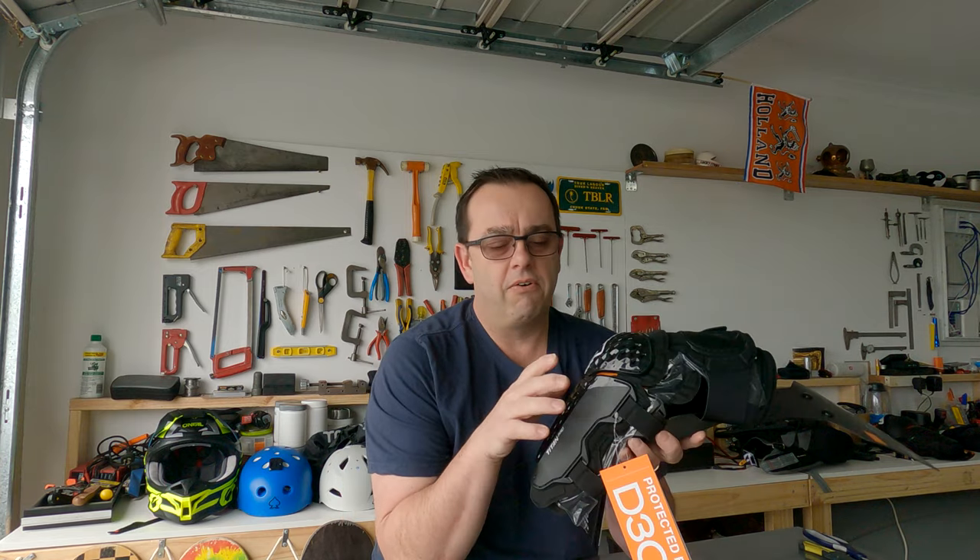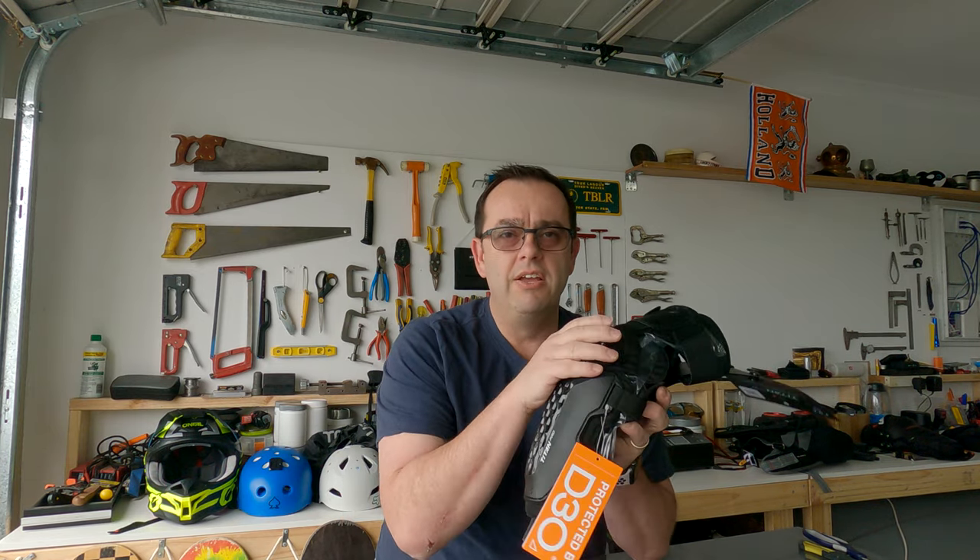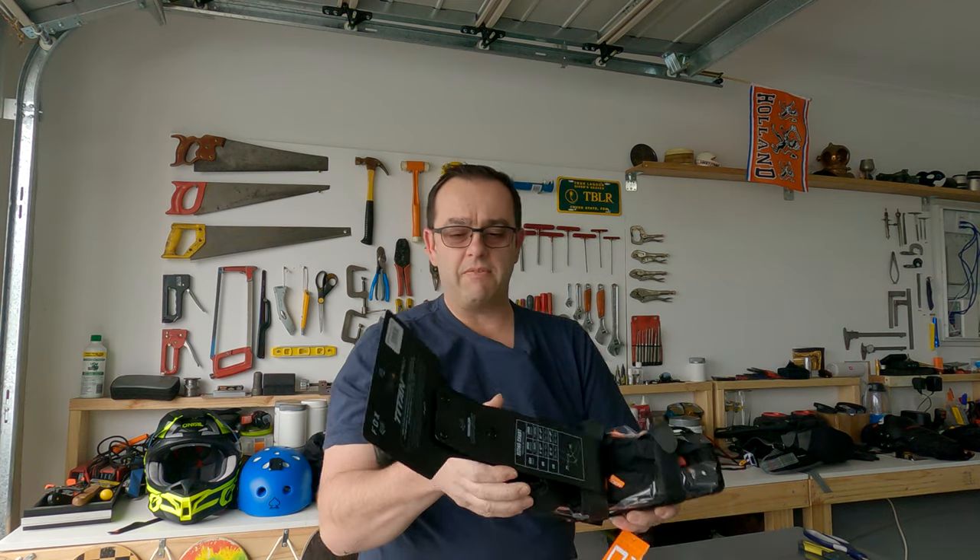Small pads are fine if you're just having a slow, gentle skate, but if you're getting some speed — doing off-roading on a Tramper, a Baja board, a Lacroix, a Flux, a Cali, or any of those bigger boards — the best thing you can do is buy something with a forearm guard and a good elbow slider so when you hit the deck it doesn't go anywhere.